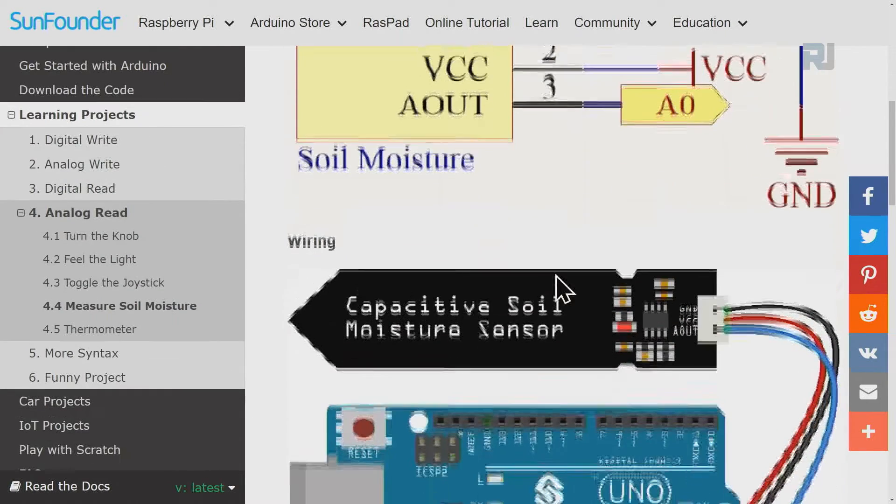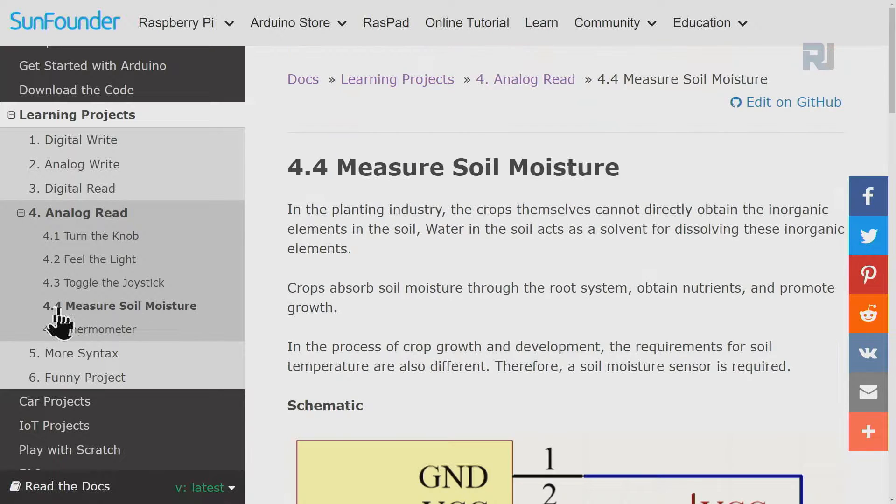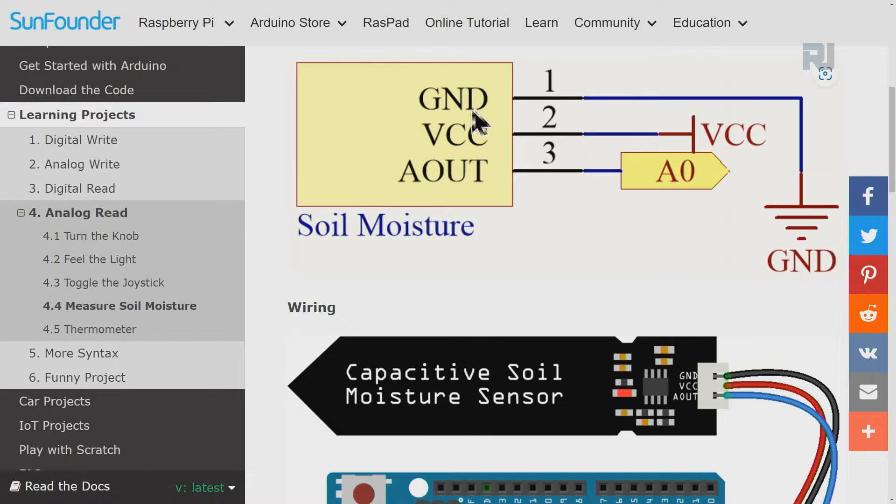Welcome to our video course by Robojax. In this lesson we are going to use this moisture sensor. If we go to the learning project 'Analog Read and Measure Soil Moisture 4.4' — this moisture sensor has three pins: one is ground, one is VCC which connects to five volts, and the output connects to analog zero. Depending on the moisture amount we will have some value, and we can set our moisture level to take action — a pump, relay, light, or fan.